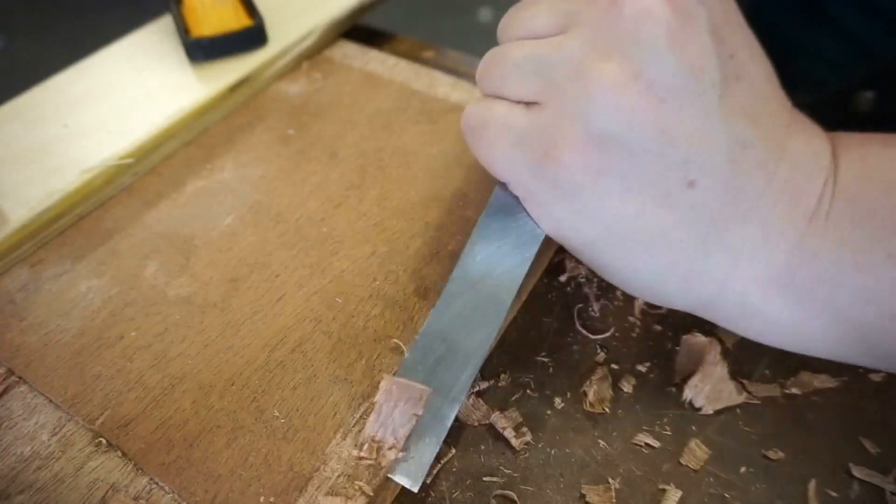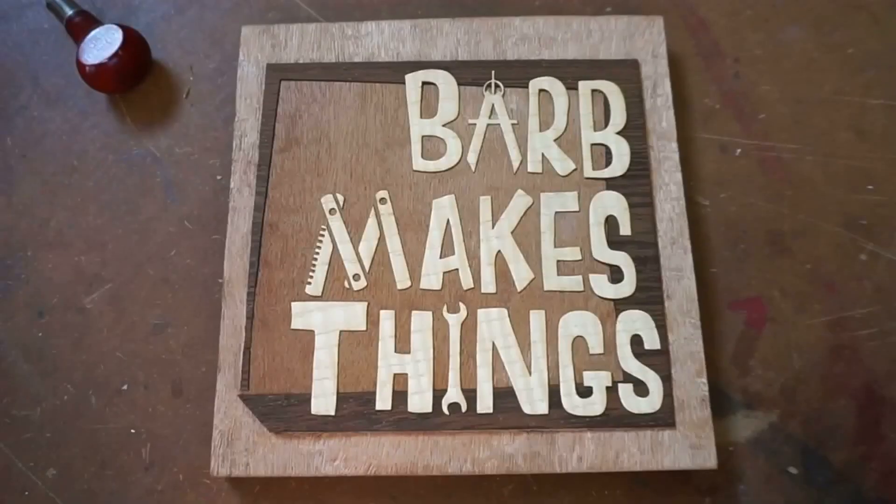Hi folks! Welcome to Barb Makes Things. Today I'm going to make a contraption that demonstrates all six simple machines.